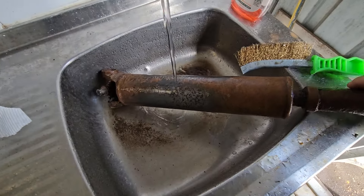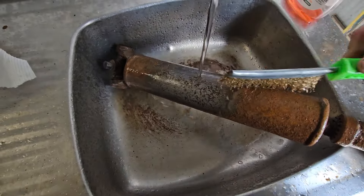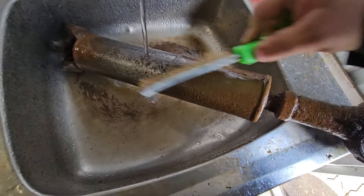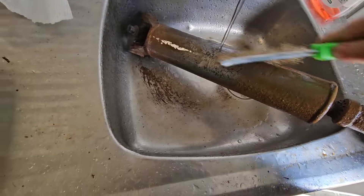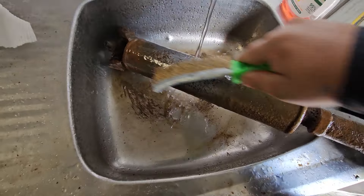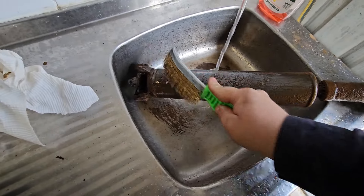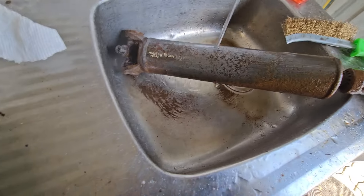Now, citric acid is completely environmentally safe because it's citric. Now if this brew was a bit stronger, or I felt like putting this in for more than one day — or just overnight — it would come out a lot better. The longer you leave it the better it is.